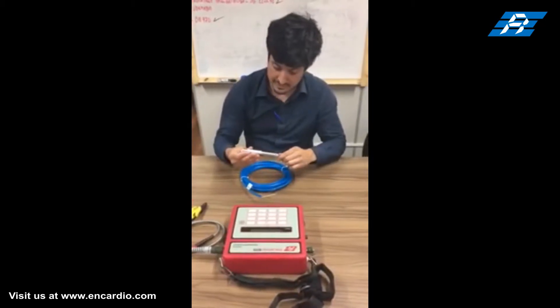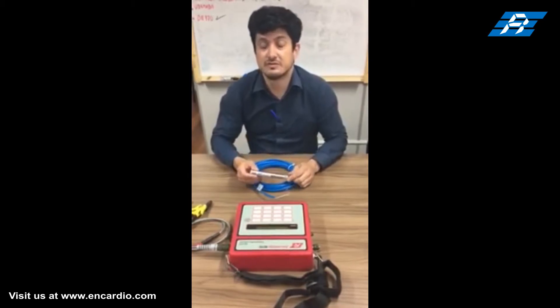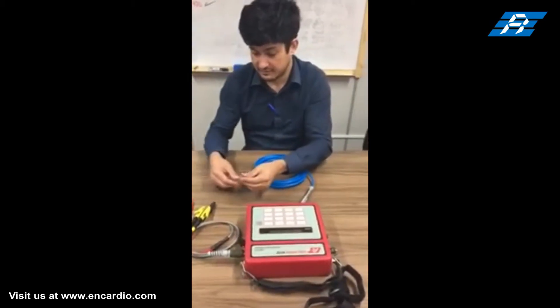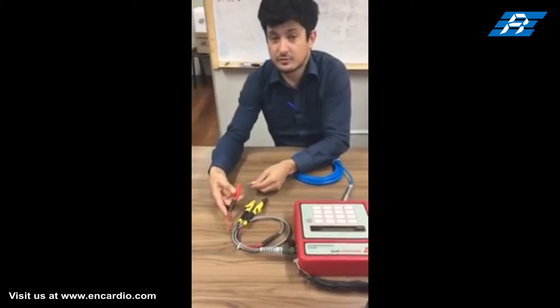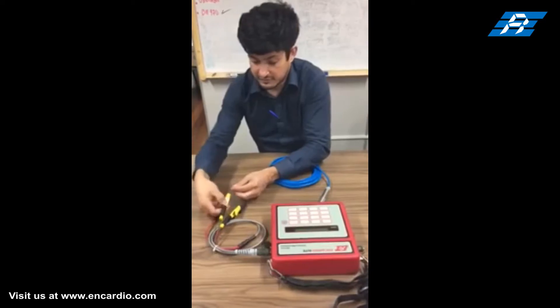The piezometer is also provided with a thermistor for temperature readings. The red and black cores are for the frequency signal, while the green and white cores are for thermistor readings. Connect the sensor's four-core cable to the data logger by using crocodile clips.